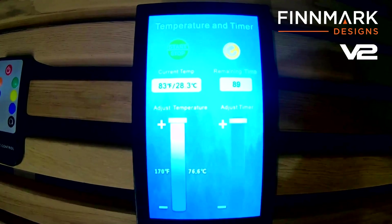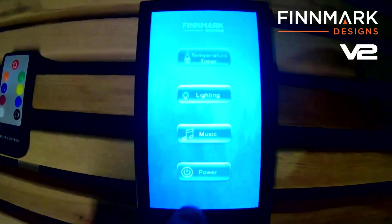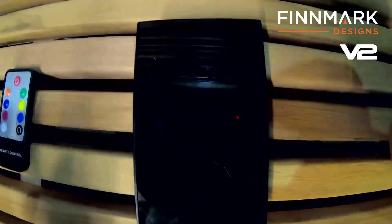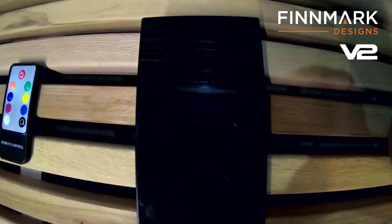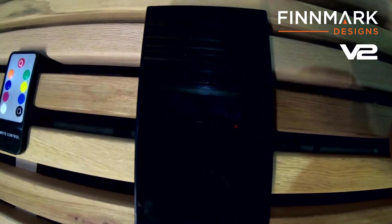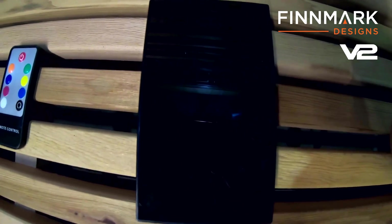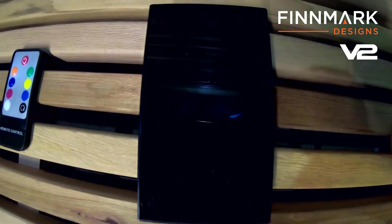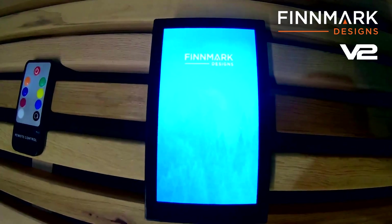Your sauna is heating up and you're starting to sweat. When you're ready to turn it off, just go down to power and it's going to ask you to confirm shutdown — press okay, and now your sauna is completely off. I hope this video helped you guys and gave you a look at our version 2 controller. If you have any questions, feel free to give us a call, shoot us an email, or open up a support ticket. This is Gordon with Finmark Designs — you guys have a great day.